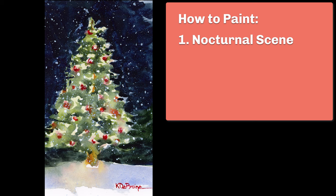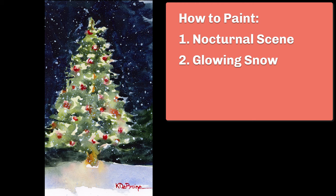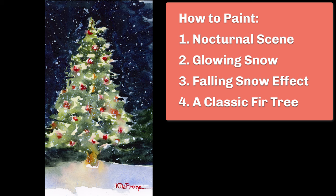I have four primary objectives in this tutorial. Number one, I want to show you how to create a night or nocturnal scene in watercolor, which can be a little tricky. Number two, I want to show you how to get the look of glowing snow at night. Number three, I want to show you how to create the effect of snow falling in a dark night sky. And number four, how to paint a classic fir tree.